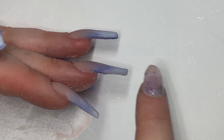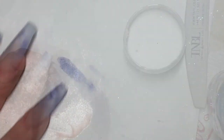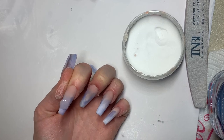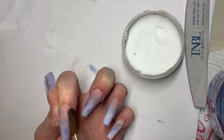This is where our clear Glass Slipper comes back in, and we're going to fill that gap with our clear acrylic. So I'm going to pick up quite a medium-sized bead, place it in the middle, blend one side towards the cuticle, and blend the other side all the way down to the tip.